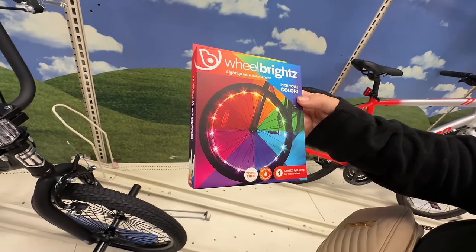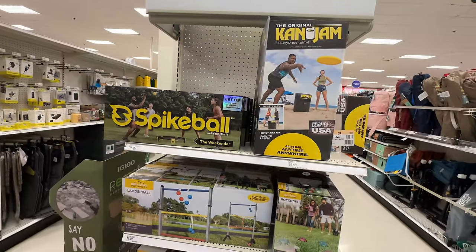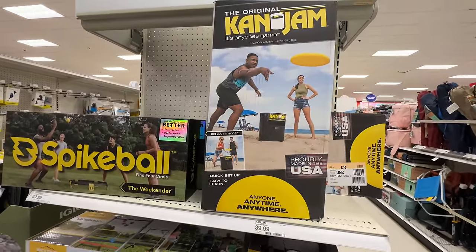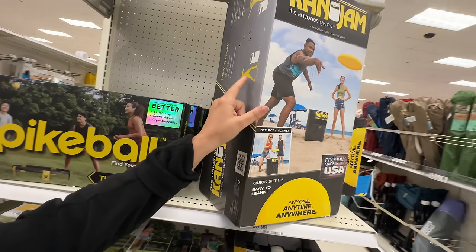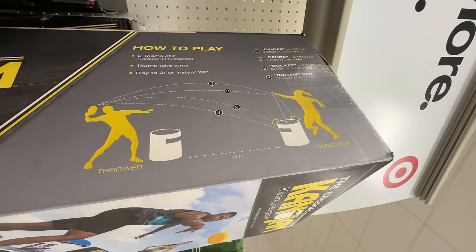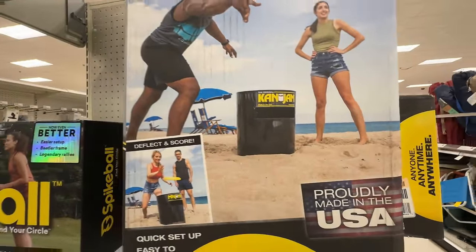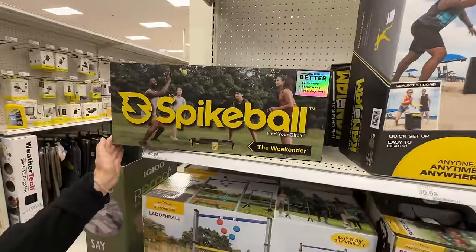Some beach and yard type of games. Can jam — I don't even know what that is. It's anyone's game, Katie. It kind of shows on the side — there's a thrower and a deflector, so you're basically trying to throw it into a trash can. You use that — that's the can. Spike ball. Easier setup, beefier frame — that's literally what they said. They bounce it off that trampoline. Rims, leg, and a net plus two balls.